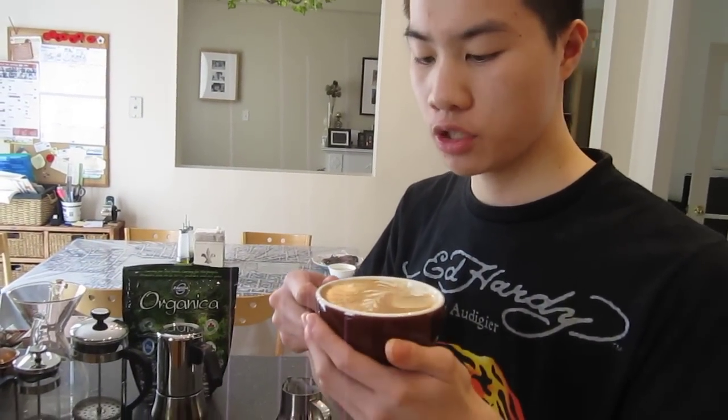It's sweet — it's naturally sweet. Good coffee should be naturally sweet without any sweeteners. And that's it for now.